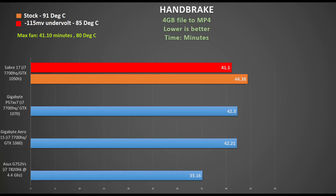It's a long test — usually 30 to 45 minutes depending on the CPU — but it exposes any CPU-related heat issues. The CPU hits 91°C and as a result performs slower than competing notebooks with the same CPU. Applying a 115mV undervolt brought it down to 85°C with the automatic fan selected. Activating the max fan with no undervolt gave the same time but a cooler 80°C, showing how effective the max fan profile actually is.